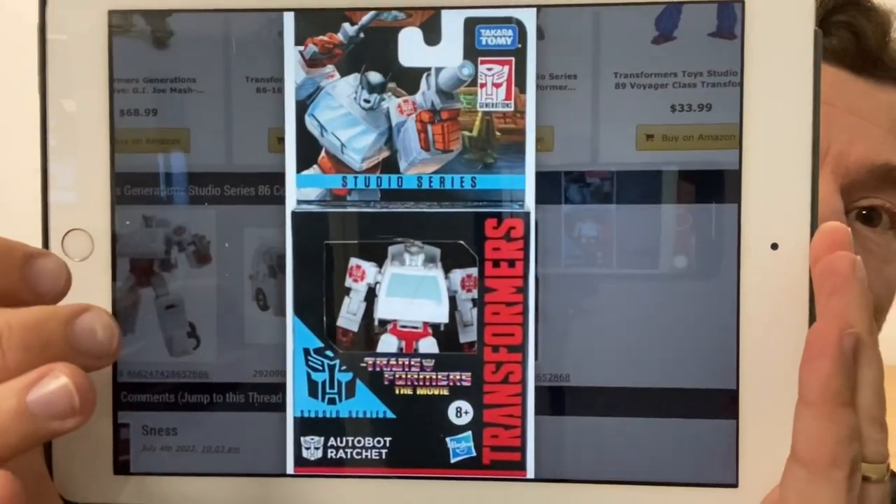This is all over social media at the moment - I took these pictures from TFW 2005. He looks so cool, and of course we can very soon expect an Ironhide as well, I would imagine.